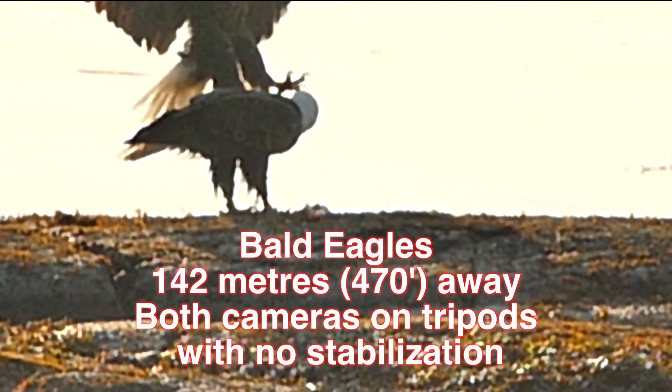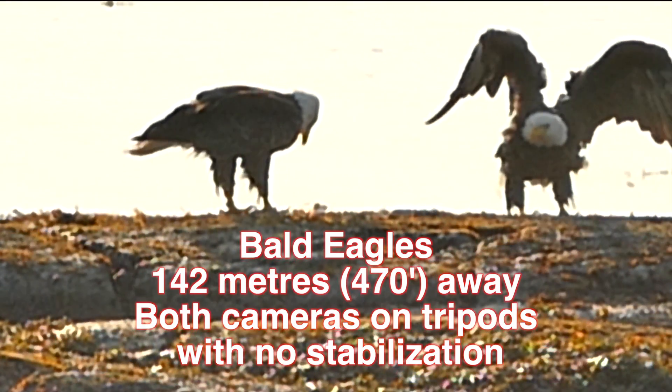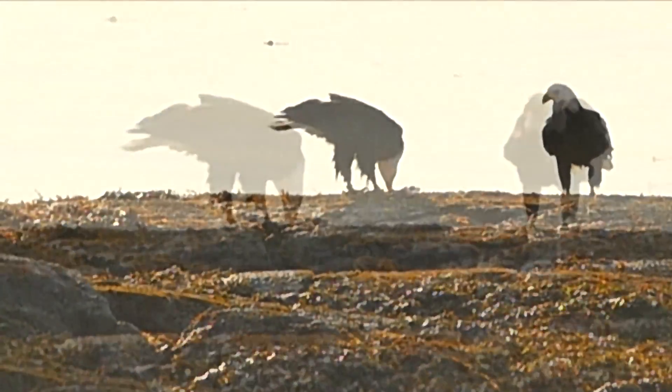We're going to be looking at bald eagles about nearly 500 feet away. Both cameras are beside each other on tripods and we will be using the full zoom capabilities of these cameras.